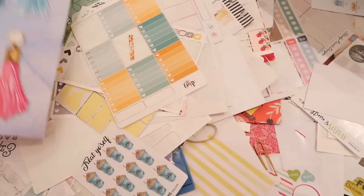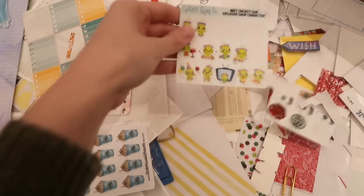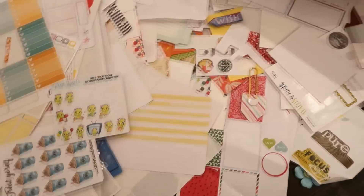My next tip is to definitely come back a few different times throughout the event. People will be leaving stuff all the time — you can never guarantee when all of the stuff will be on the table. More often than not, people will be dropping things here and there throughout the entire conference or planner meetup. So go back multiple times to check to see if there's anything new or if anything's changed. You never know what you're gonna find.